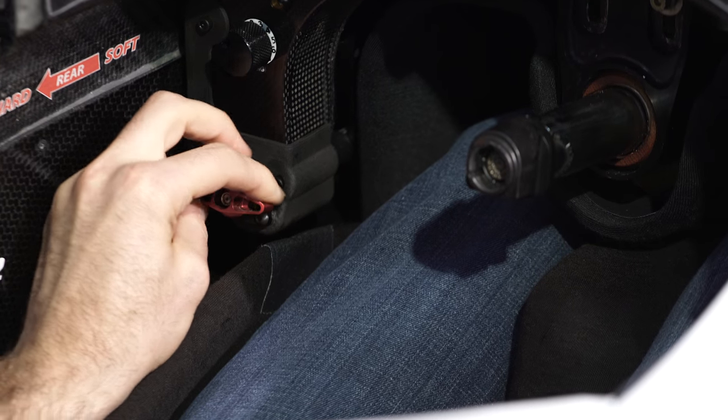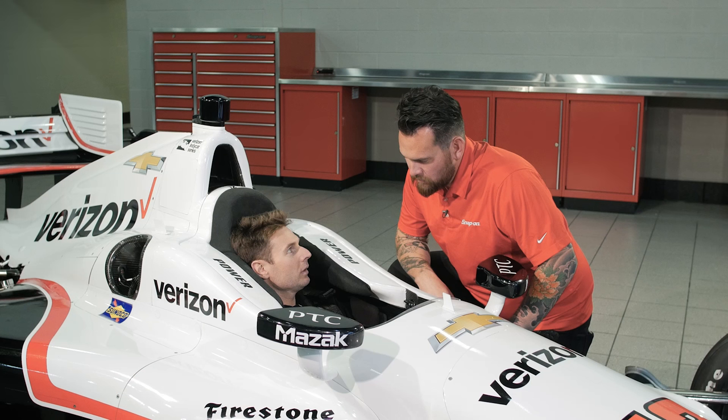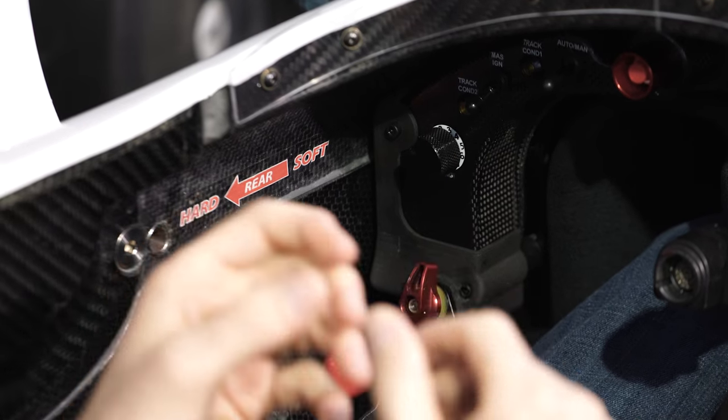This little knob is actually the brake bias. When you come into a braking zone on a road course, if you start locking fronts all the time, you can wind the bias to the rear until you start just locking rears.